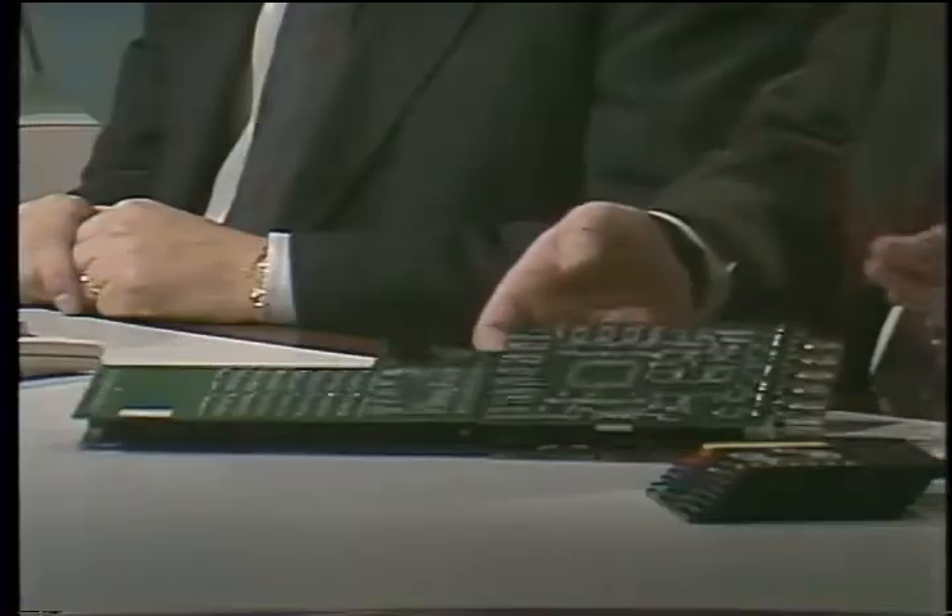This is the Video Toaster card. When you plug this into your Amiga 2000 or 2500 and put these discs on your hard drive, you have the equivalent of a television studio. I've got cameras here on corners of your table, and the Toaster is installed in this Amiga 2000. The cameras are inputs into your Toaster control room, if you will. I can take up to four cameras or VCRs.